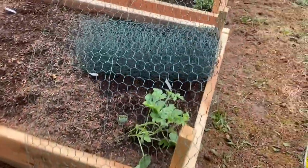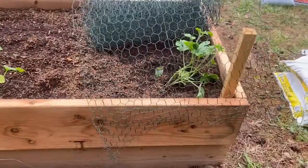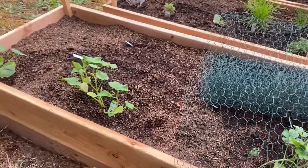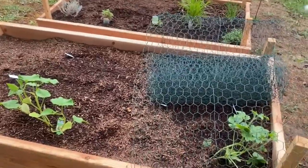Alright, so what I think I'm going to do is lay this chicken wire over the top. I'm going to staple it down here. This is going to be a temporary fix until I can get a real structure, but it's kind of late in the day already and I don't have time to go to the hardware store.